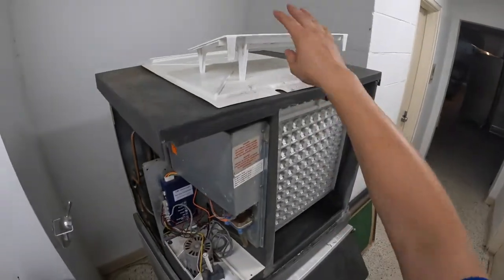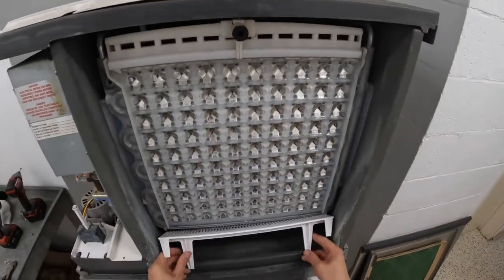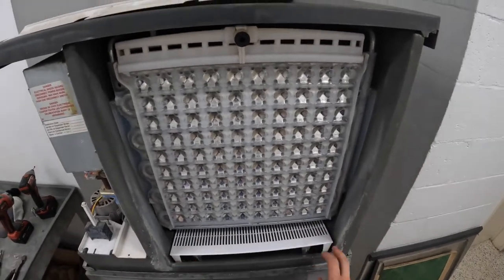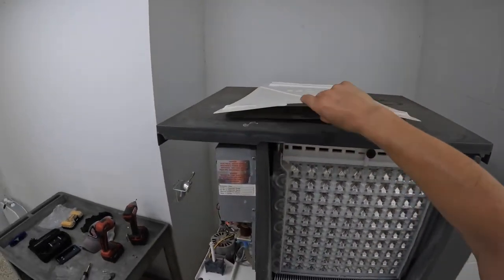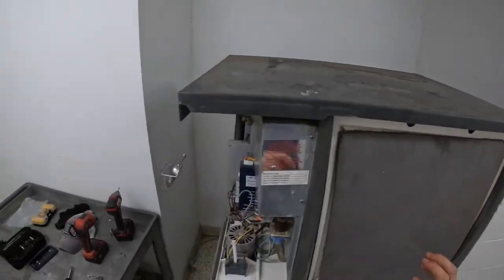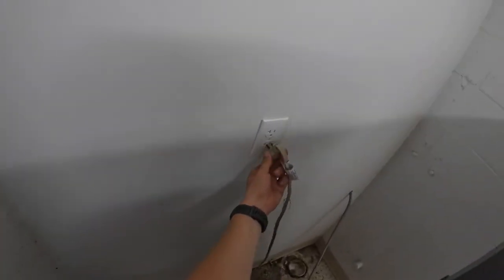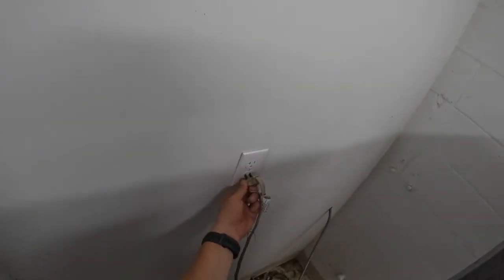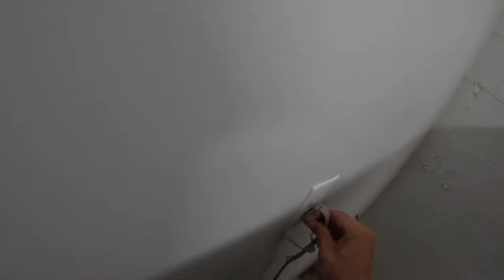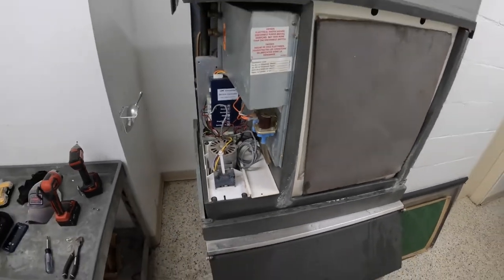I'm just going to set that off to the side — sediment and silt, put that back in place. Set this back in place so it doesn't splash, and then we plug in the unit. That plug needs to be replaced because it's sketchy and it's fraying.